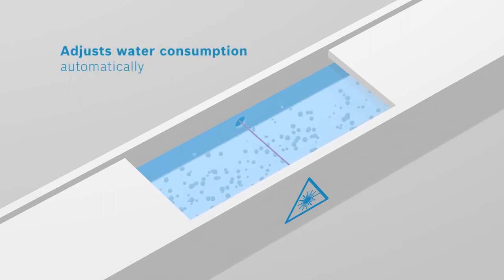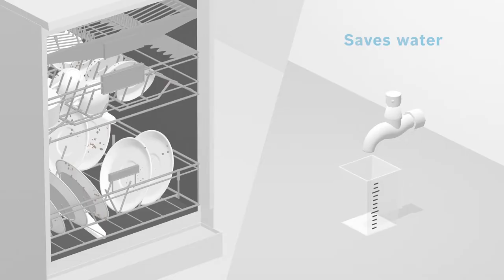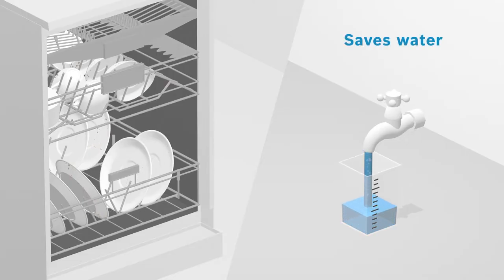AquaSensor makes sure that if dishes are heavily soiled, there will be a pre-wash to get rid of all food particles. But it also saves water by stopping as soon as the dishes are perfectly clean.